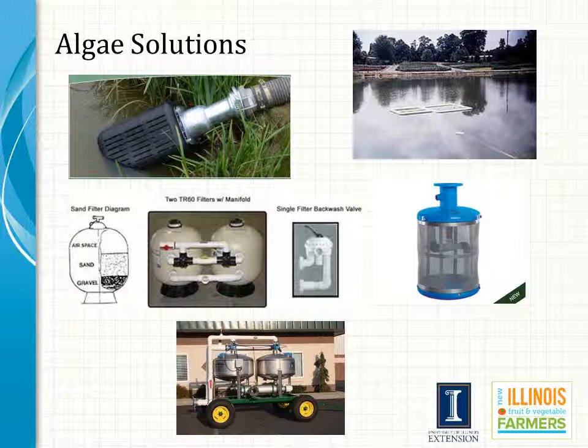Dealing with algae and surface water calls for a multifaceted approach. We are going to use inlet screens and we also need to keep the inlets elevated above the pond floor, typically by suspending that foot valve on some sort of a floating raft made out of styrofoam or PVC. All surface water should be passed through a sand media filter before final distribution out through the trickle lines. If we have a lot of algae problems, there are a few herbicides that can be used in irrigation ponds, but be very careful with your selection and make sure that you use it in a safe, legal manner in accordance with the label so that you do not have problems with that herbicide causing injury to your crop.